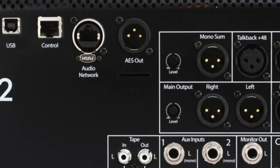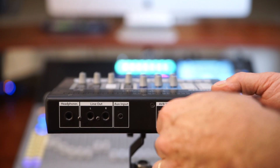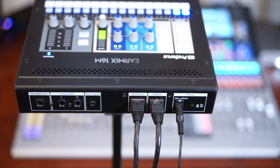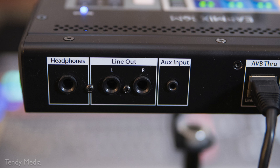Connection is simple. One Cat5e or higher cable connects from the network Ethernet connection on the back of your mixer to the EarMix AVB-in. This connection is not powered, so you'll need to use the included power supply. From this connection, you can daisy-chain multiple EarMix units, up to seven in one chain. For more than seven, you can use a separately purchased SW5e AVB switch, which also supplies power over Ethernet. Audio connections include a stereo headphone out, a left-right line-out pair, and a stereo eighth-inch auxiliary input.